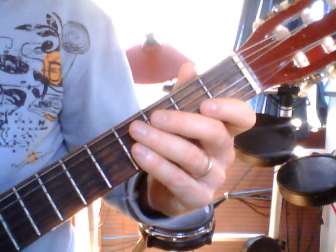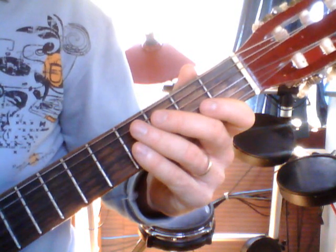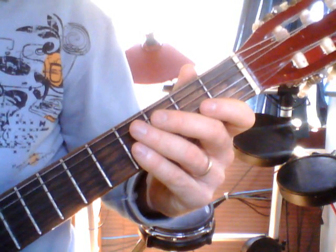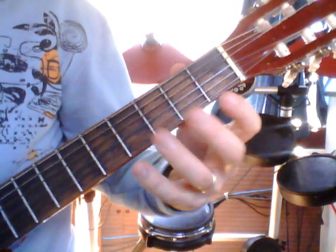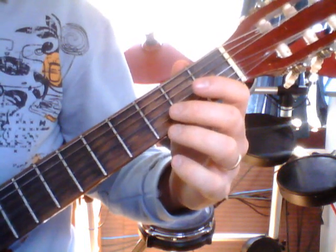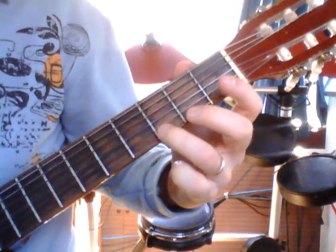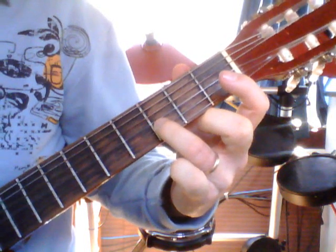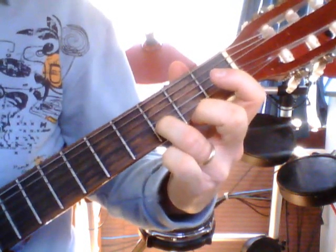Now we put this song together. As you'll see in your student material and homework materials, we have sentence one, sentence one, sentence two, two, one, one, two, and then the tailpiece. Let's play through the sentences as they appear in the song, and then I'll show you the tailpiece at the end.